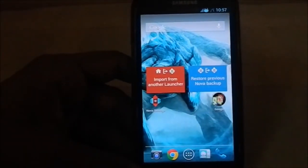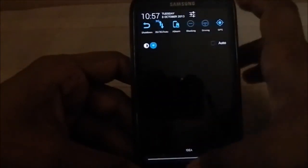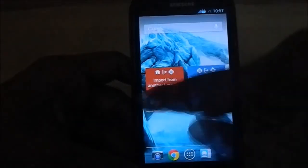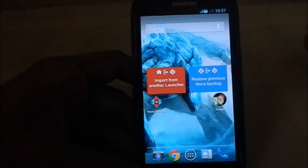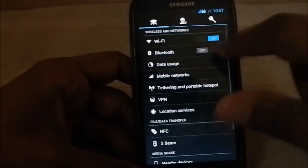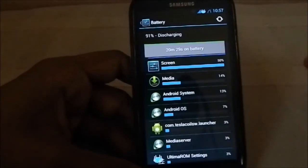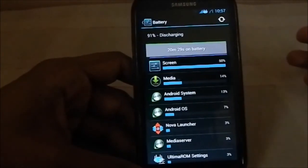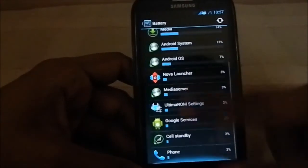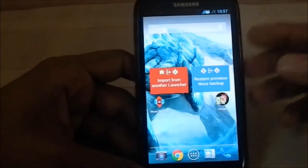Battery life is pretty good — I normally keep it in power saving mode and I'm able to get a full day of use. I wouldn't say it's the best, but it's pretty good. With all these features you can't expect much more than that.